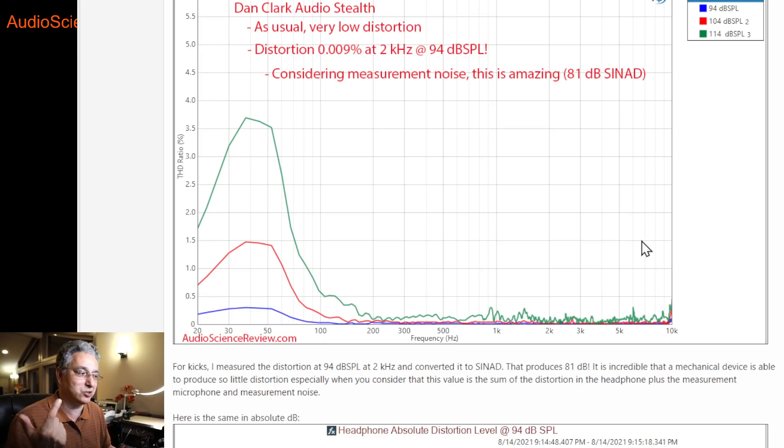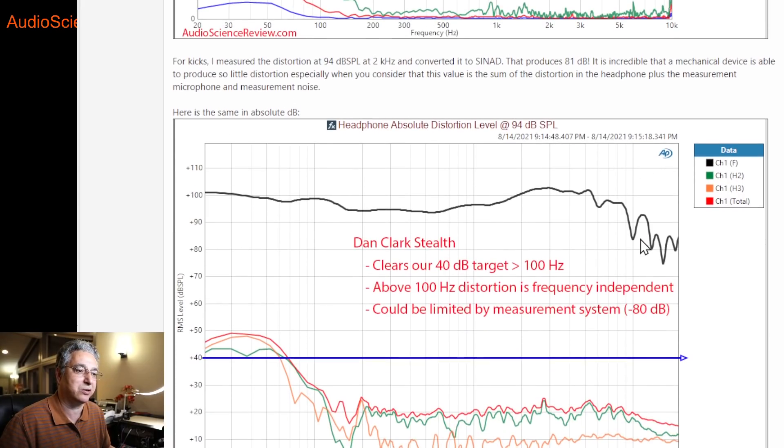So between the frequency response and distortion, you know that this is just a very, very, very clean and transparent headphone. Looking at the distortion in decibels — the playback level is squashed because the scale is much larger — from about 100 Hz up, the distortion is just a constant amount that's frequency-independent and extremely low. Whenever you have peaks in distortion, it usually means there's a resonance: you play a fundamental, it creates harmonics, and the resonance amplifies them. There's none of that here. This shows incredible attention to optimization for resonances and other distortion mechanisms.